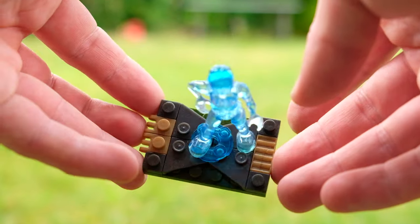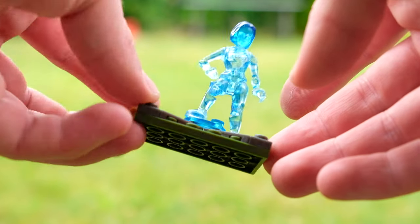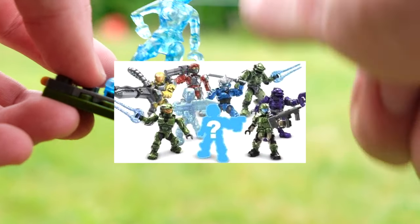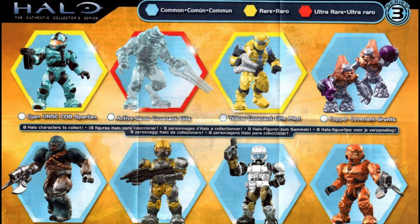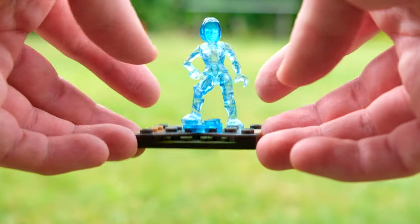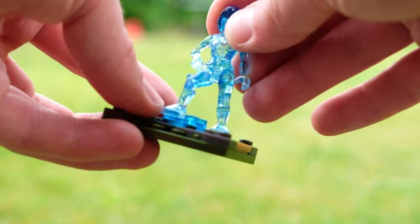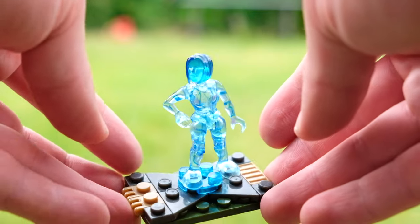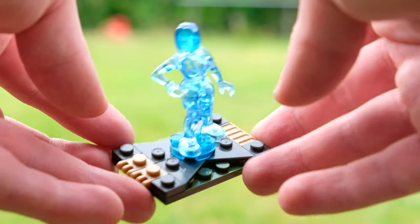I just thought I'd show you this little piece of Halo Megablocks history. Up until this point — series one, two, and three blind bags — we'd had one AC figure each: the Spartan, the Flame Marine, and the Elite. But nothing like this. This was so unique. And after Cortana, series five onwards, we had chase figures. We're really missing that in blind bag series these days, so I hope they bring it back one day.